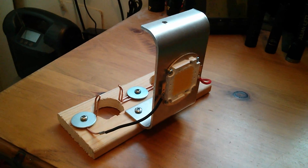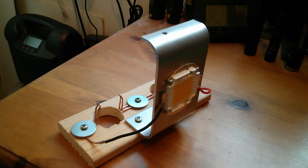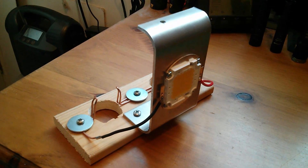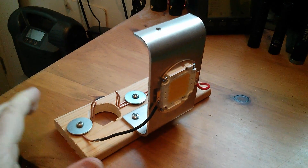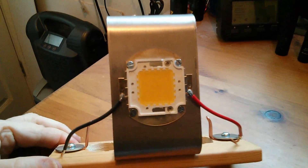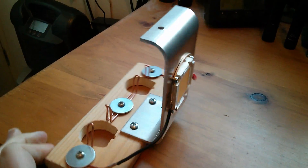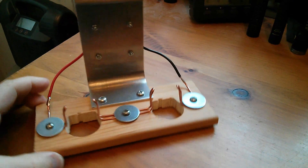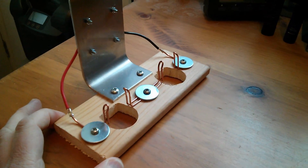This is my $10 100-watt LED flashlight, and the reason it's so cheap — less than $10 — is because all it is, is a 100-watt LED, and the rest of it is just bits and bobs that I found in skips, or dumpsters — in other words, in the junk.